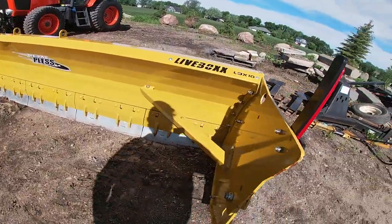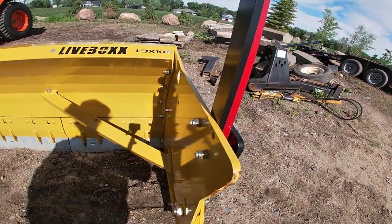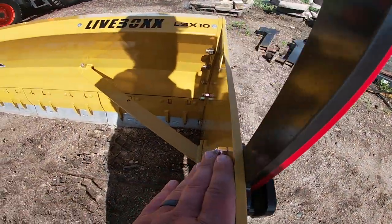In our opinion, this is by far the best pushbox system on the market. It's built like a tank. The gauge of the steel is way thicker than other plows on the market.